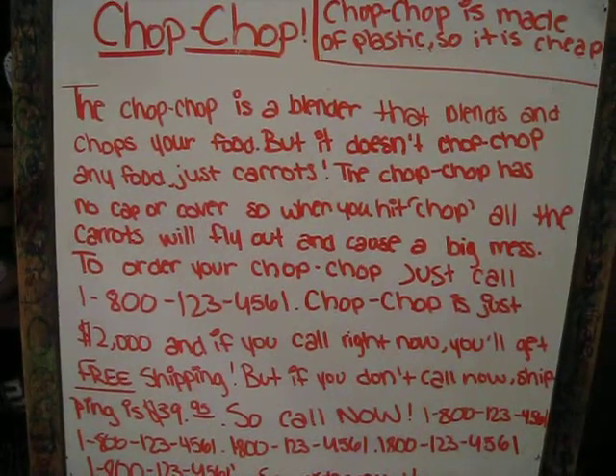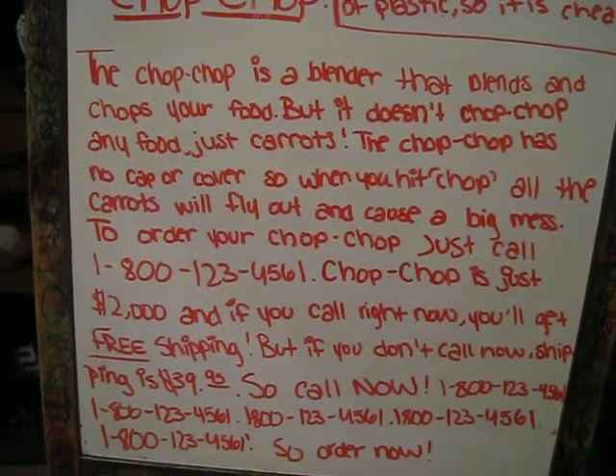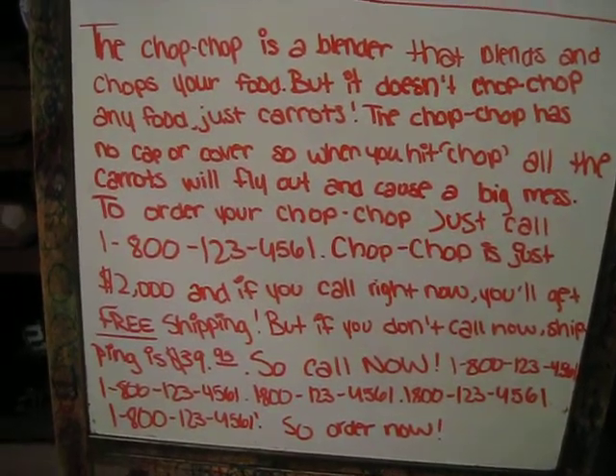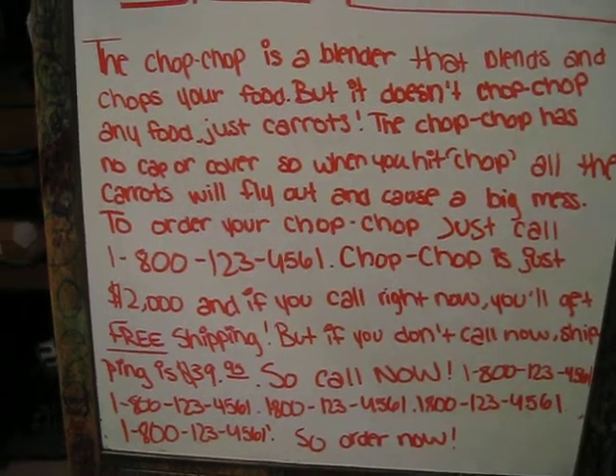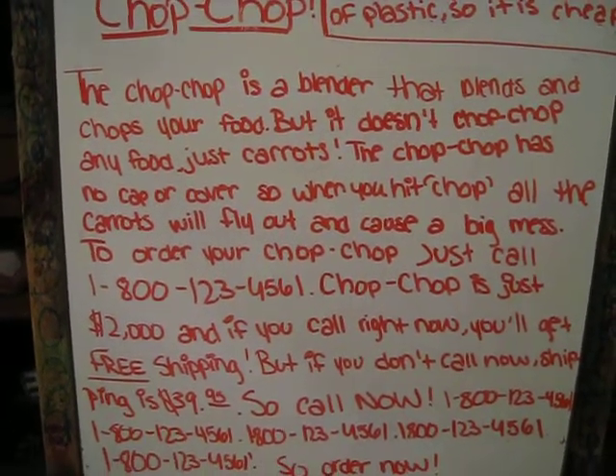Chop Chop is a blender that blends and chops your food. But it doesn't chop chop any food, just carrots. The Chop Chop has no cap or cover, so when you hit chop, all the carrots will fly out and cause a big mess.